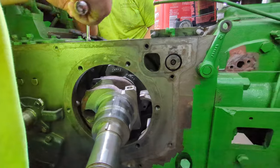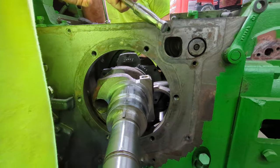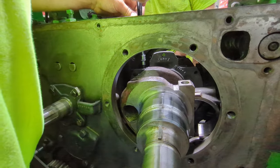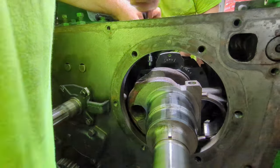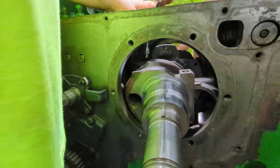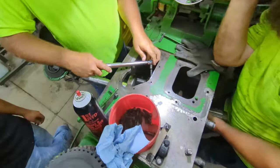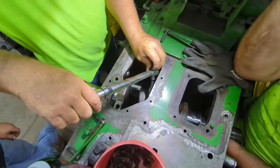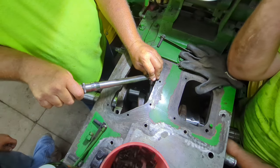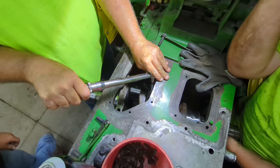There is a torque spec on the other bolts that hold that cast bearing into the block. We'll get those tightened up and then get our other bolts put in. We are going to torque these bolts to 45 foot-pounds, and that is what our machinist suggested. So that's what we're going to do.